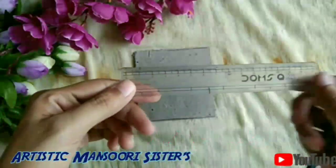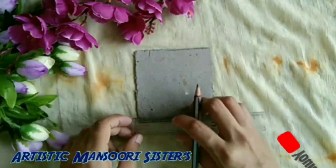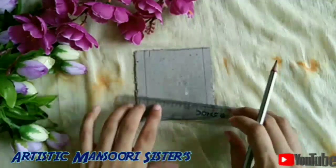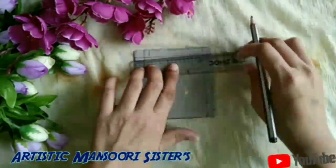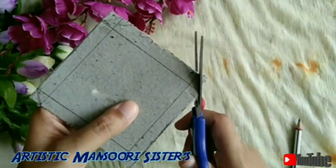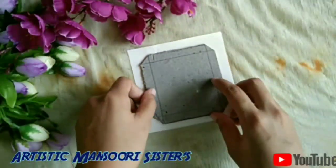Firstly, I am taking this 9x9 cm cardboard piece and from all four corners mark one centimeter. Join the lines we drew and cut all the corners. Then take a white sheet of 10 by 10 centimeter and paste it on the cardboard.